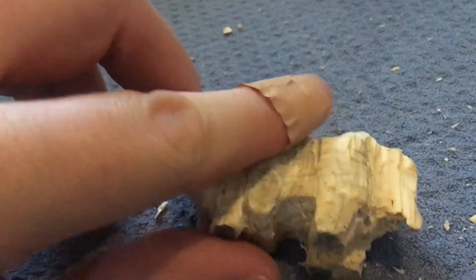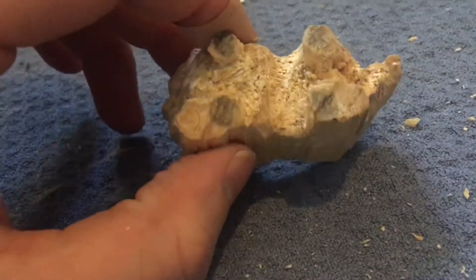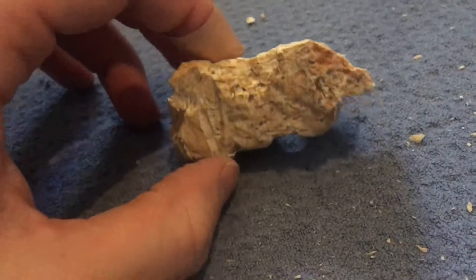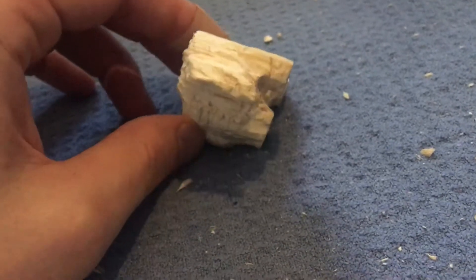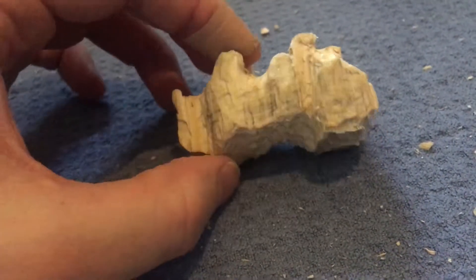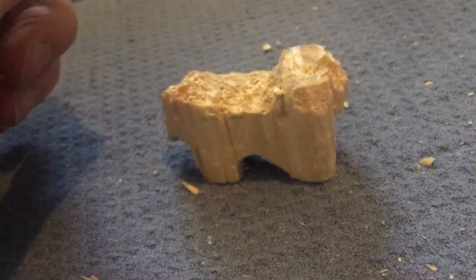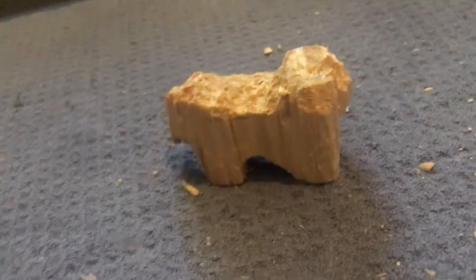I've only cut myself once and I've learnt from my mistake — that was a valuable mistake and only a little bit of blood was drawn. And basically that's where dog carving step one is at. These tools. Until next time. Auf Wiedersehen.